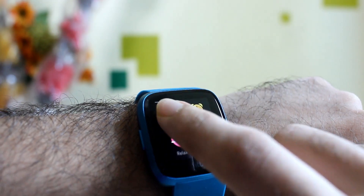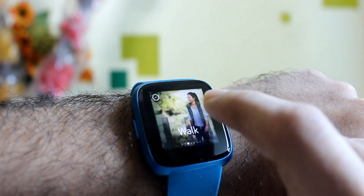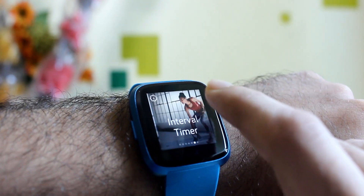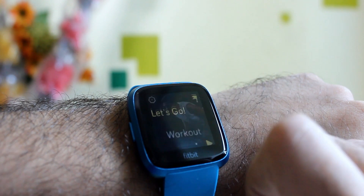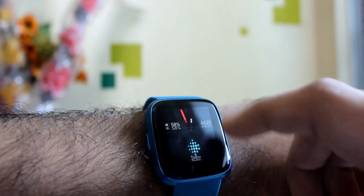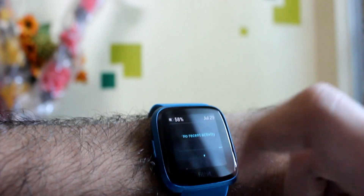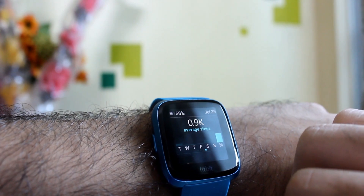As a fitness tracker, the Fitbit Versa Light is almost perfect for most health-conscious people out there. There are a dozen exercise modes like treadmill, running, weightlifting, workout, and more that can be used to monitor body fitness. Keeping track of steps, calories burned, distance covered, etc. is as easy as swiping up from the watch face and taking a glance at those numbers.